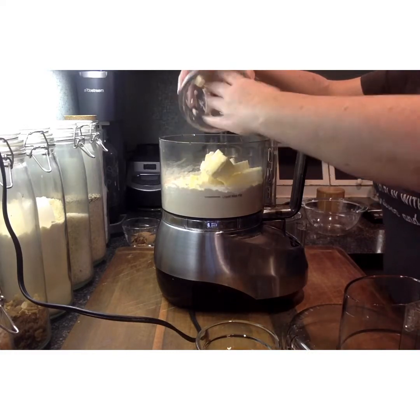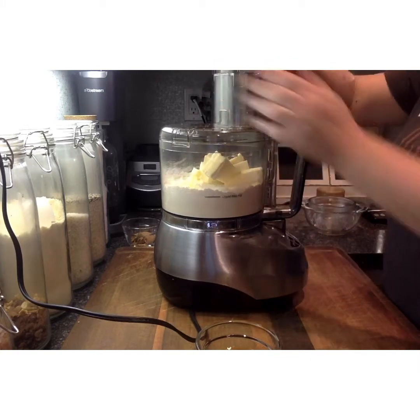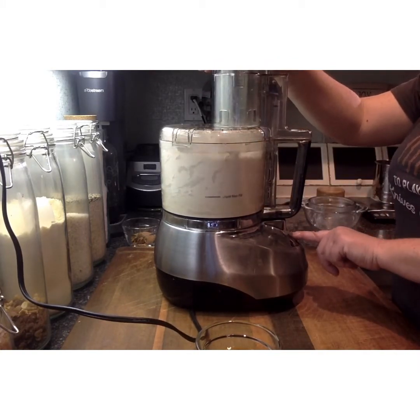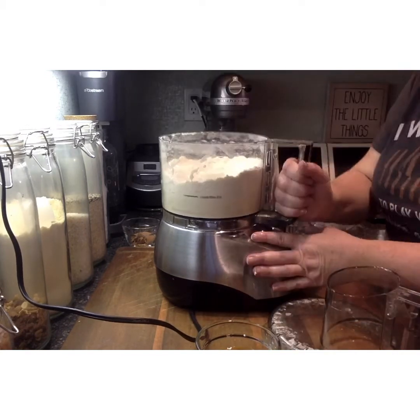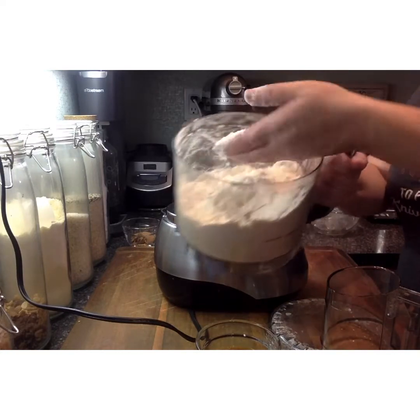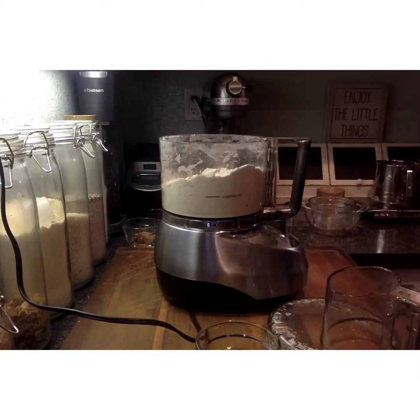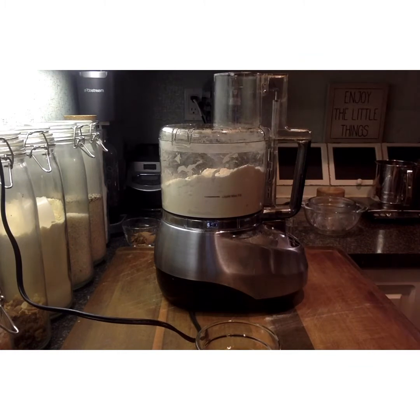Then we want to add ice-cold butter. Please make sure that you cut your butter and then refrigerate it again temporarily to make sure it's super cold. We're going to use the pulse function to break up the butter into small pieces. The flour and butter mixture should look like cornmeal — there shouldn't be any large lumps of butter. Always use the pulse option so as not to warm the butter and make it into a paste.